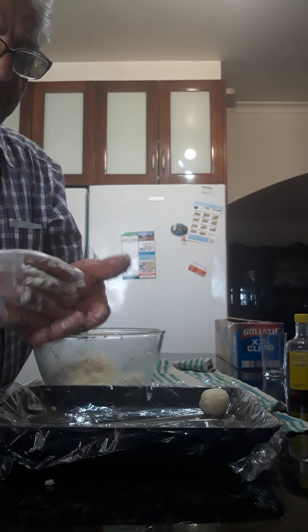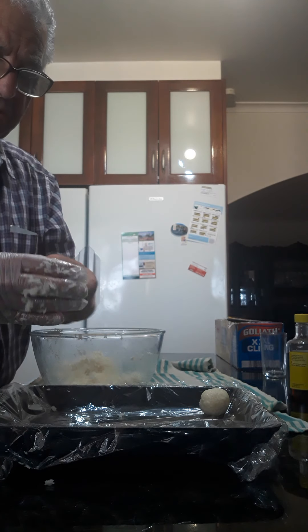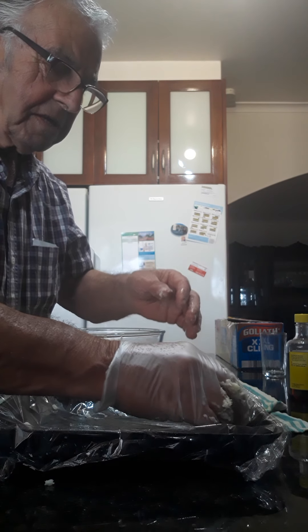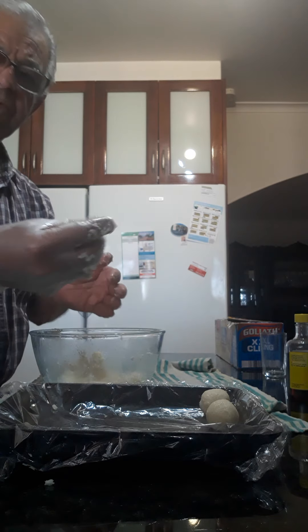You gotta press them a tiny bit, but not much. You need to put a tiny bit of oil in your hand if you want to, but you don't have to. Put them like that, put them on your glad wrap, and squash them a bit.